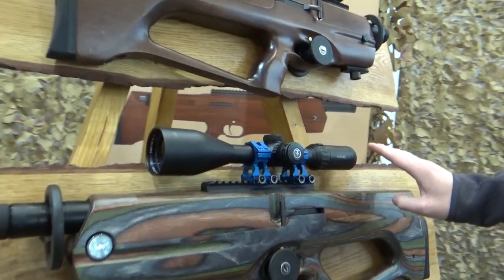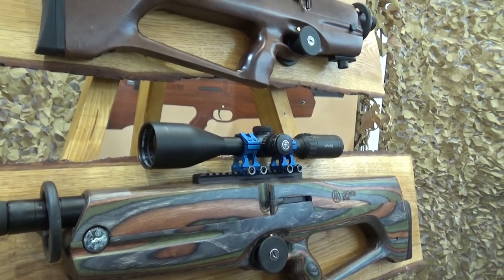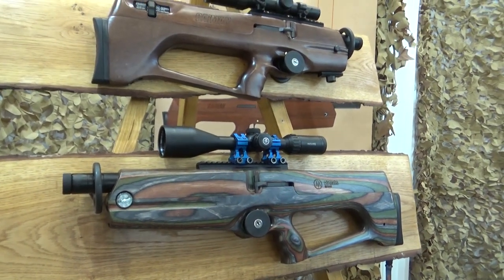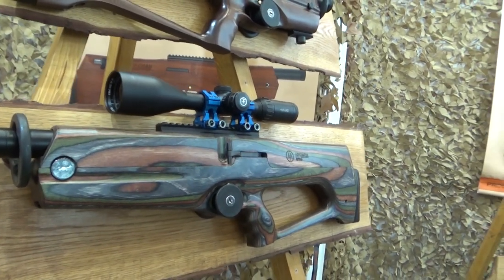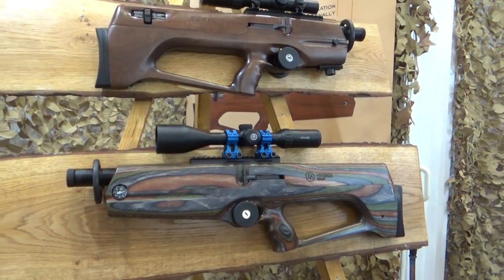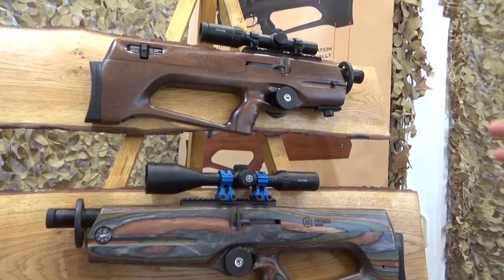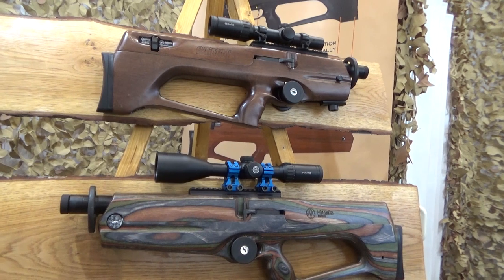The best shot I ever made was with one of these Cayman X's — I'm very fond of them. It's a compact little pup, quite unusual looking. The full wood clamshell style stock is a bit of a marmite, polarizing feature — some people love it, some don't. But most people change their opinion when they shoulder it, because the ergonomics are superb and the balance point on both rifles is pretty much just around the pistol grip.